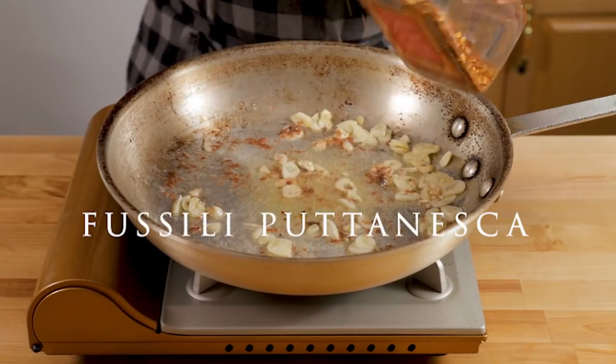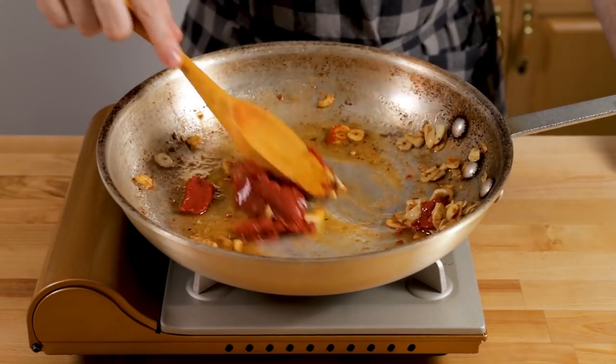Nothing will scare away a new cook like telling them they have to do something a certain way. I put puttanesca up on TikTok the other day and put chili flakes in and somebody said the recipe is ruined. And I said okay, because it's not. Why do you think they give you chili flakes at a restaurant that you can put on afterwards? So don't think you have to do everything perfect — you don't. You only have to do things the way I say. That's it.